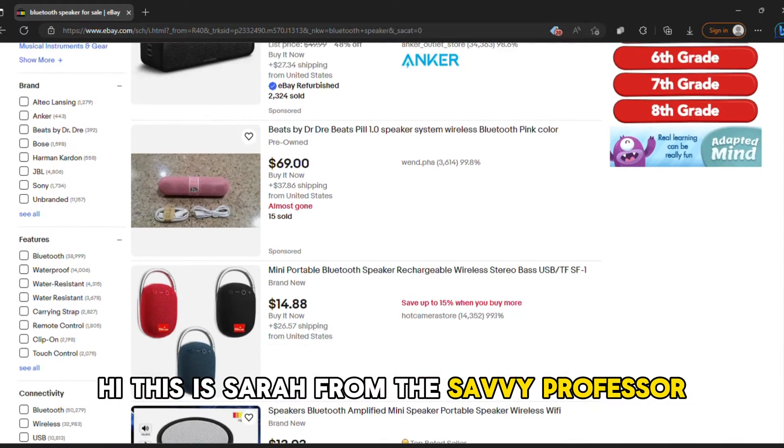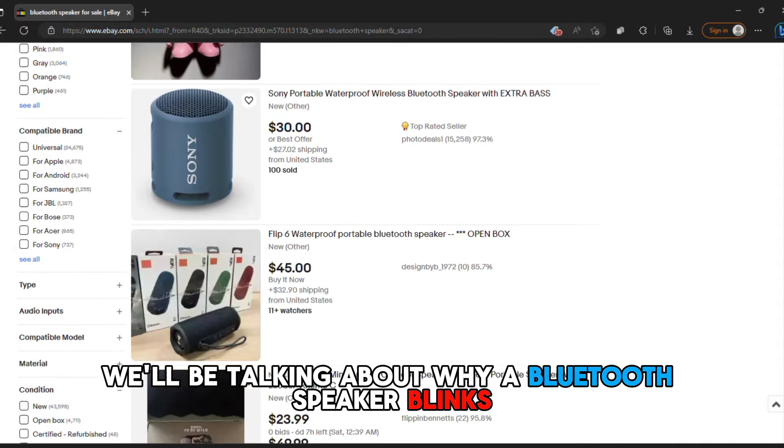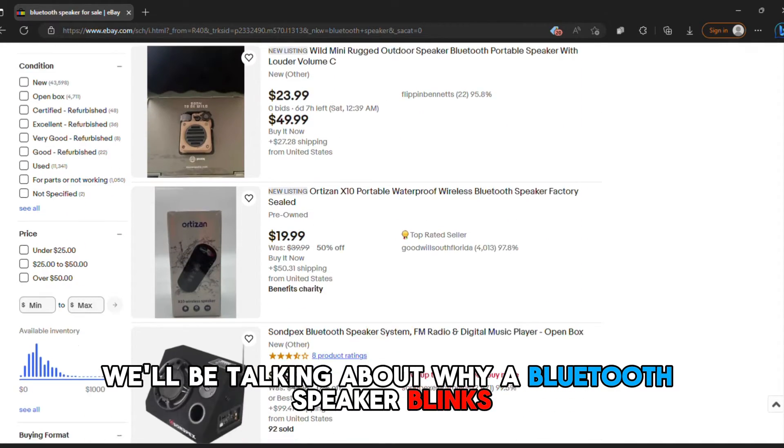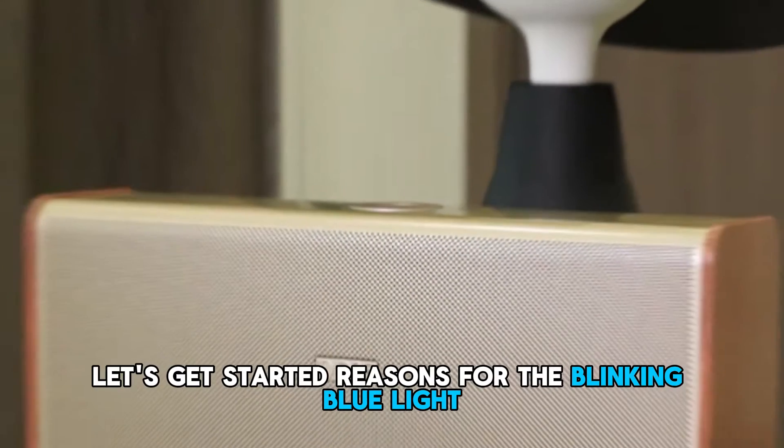Hi, this is Sarah from The Savvy Professor, and in today's video we'll be talking about why a Bluetooth speaker blinks a blue light and how to troubleshoot it. Let's get started.